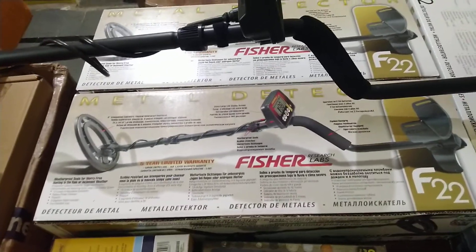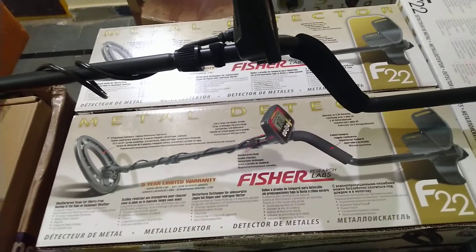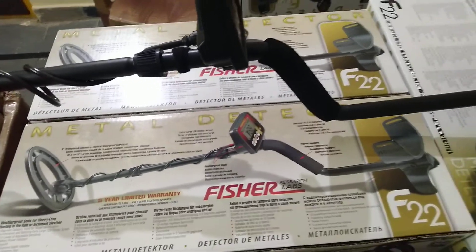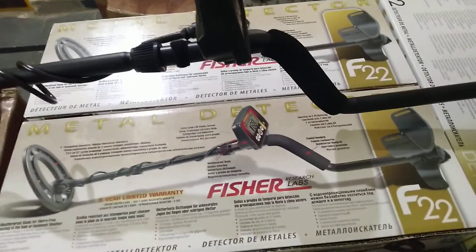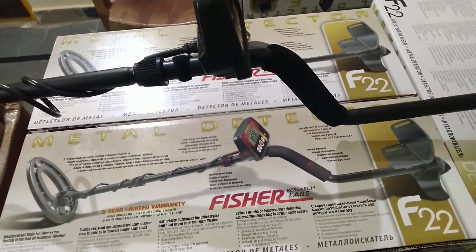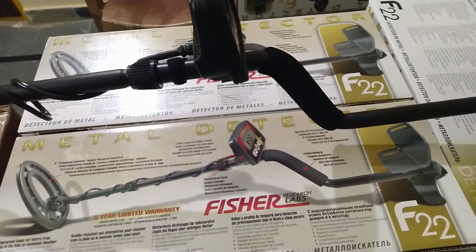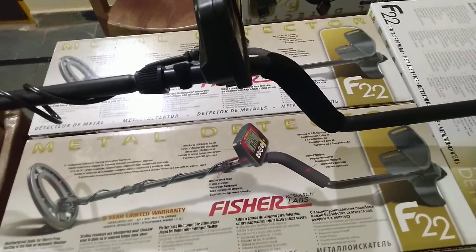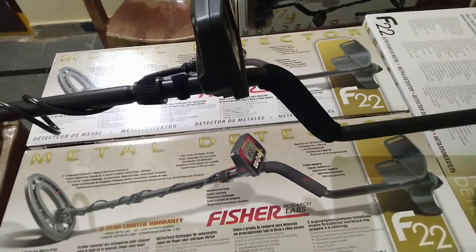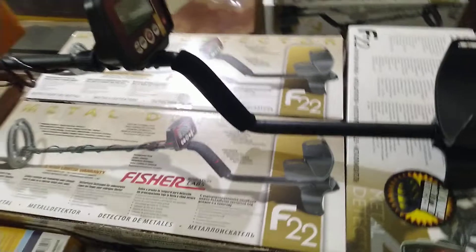We have so many well-established, older brands that we represent in India. We are an authorized distributor for the Fischer F-22 metal detector. We export these detectors to Sri Lanka, Nepal, Somalia, and South Africa also. If anybody watching this video is from Sri Lanka, Nepal, Somalia, South Korea, South America, or South Africa and wants to buy this detector, just contact us.